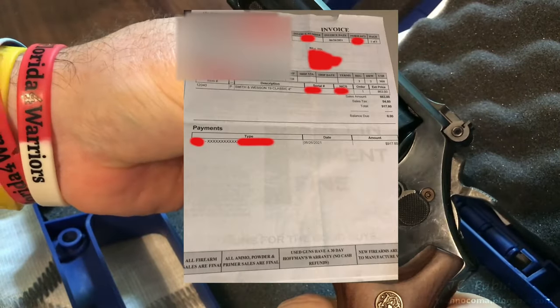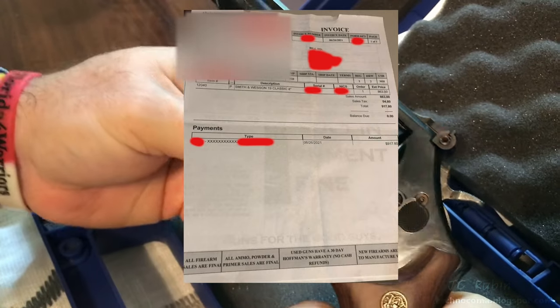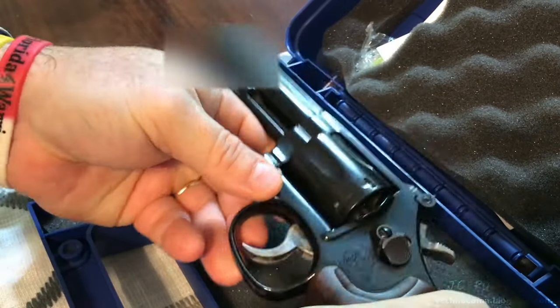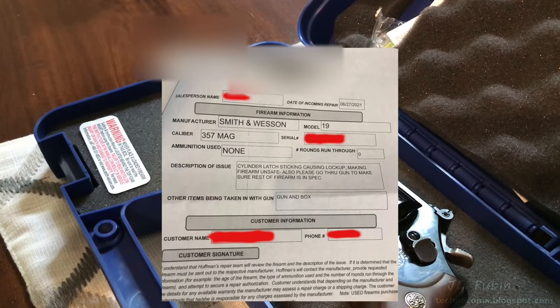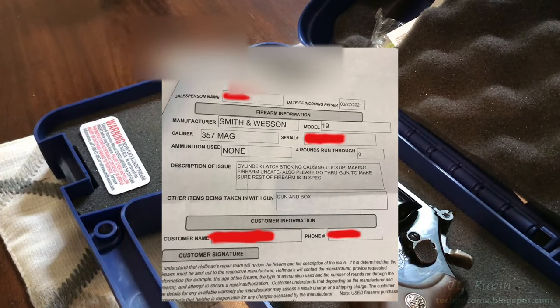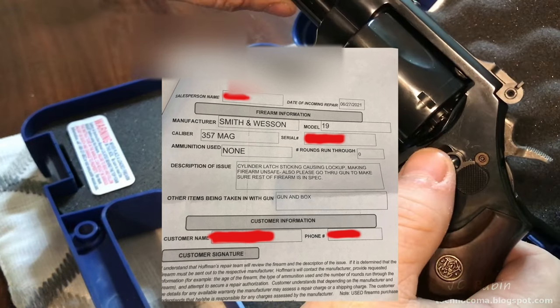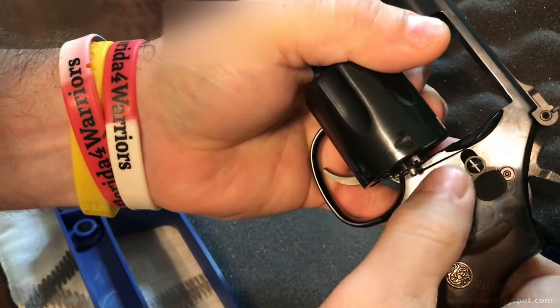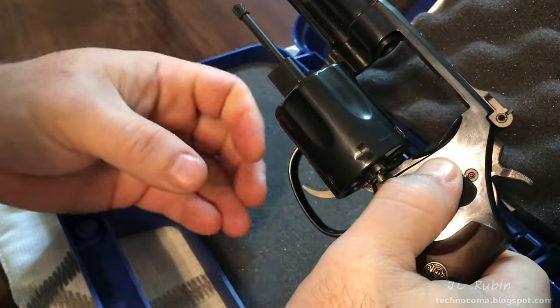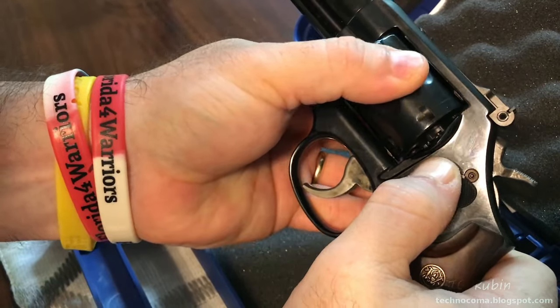Unfortunately, the gun store I bought it from says once you leave the store there are no returns. So they took it back only to send it to Smith & Wesson to have them do a factory repair. I had the gun a total of eight hours before I had to bring it back in for a factory repair — four to six weeks. I haven't seen it since I made this video, so I can't include the repair because I don't have it back yet. It seems unfortunate.